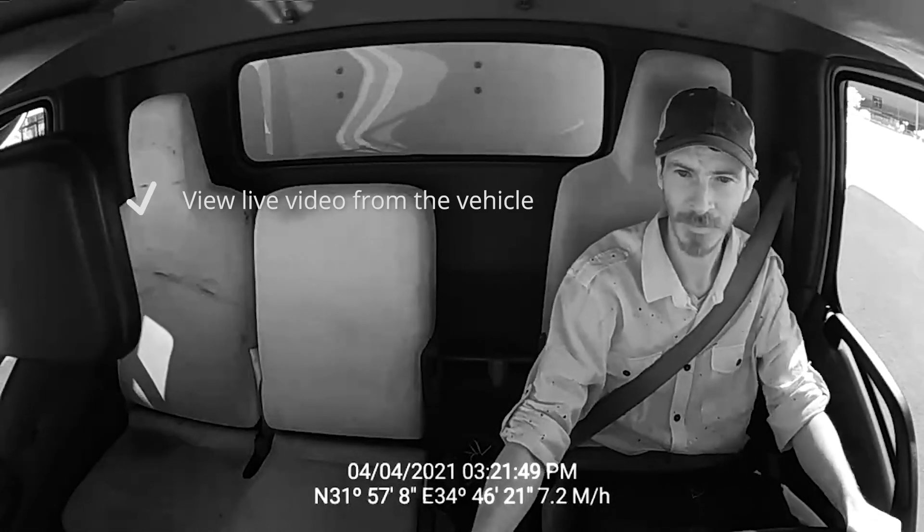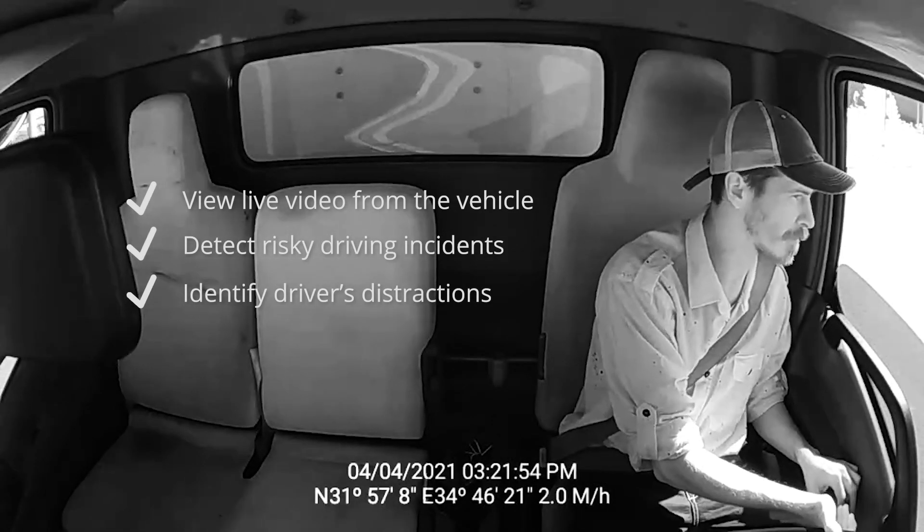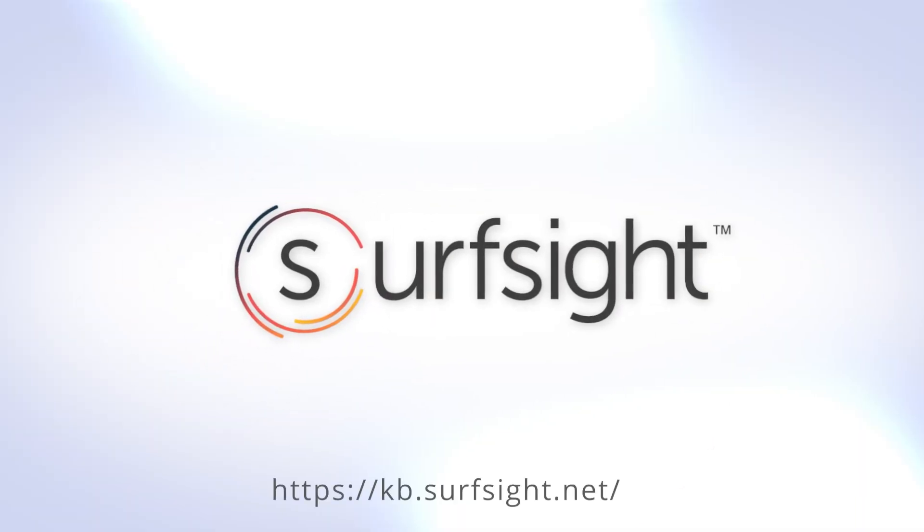The AI-12 dash cam is now installed and is ready to transmit data, so you can view live video from the vehicle, detect risky driving incidents, identify driver's distractions, and other features. To learn more, we invite you to visit our support website. We'll see you next time.